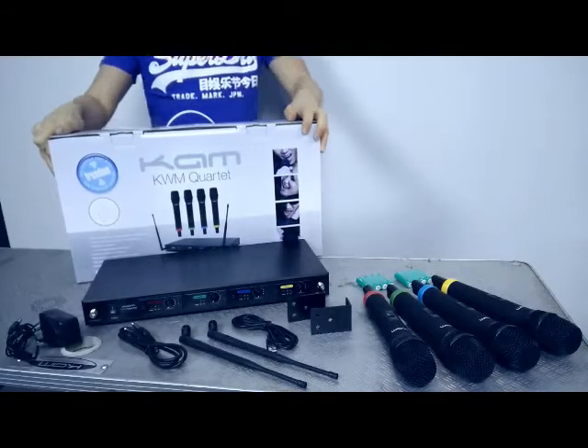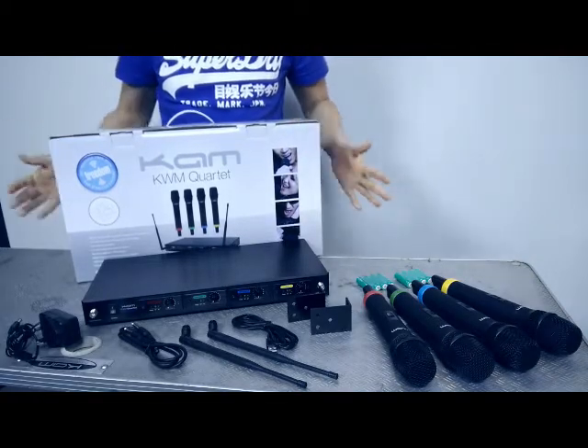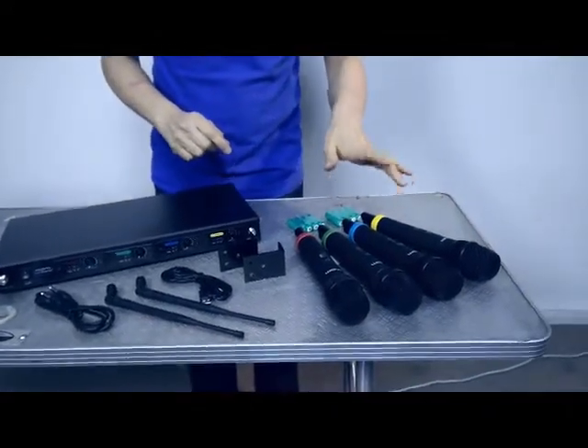Today we're going to have a look at the Cam Cortec 4-channel UHF wireless microphone system. Out of the box you get four transmitters which are set frequencies.